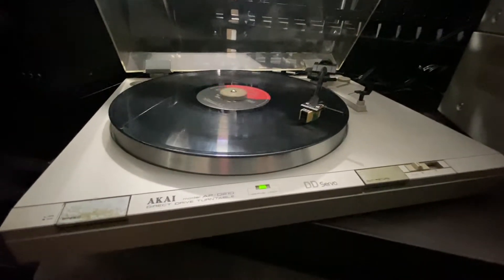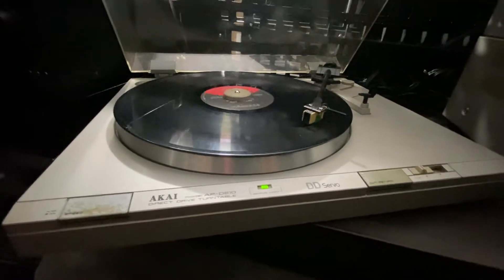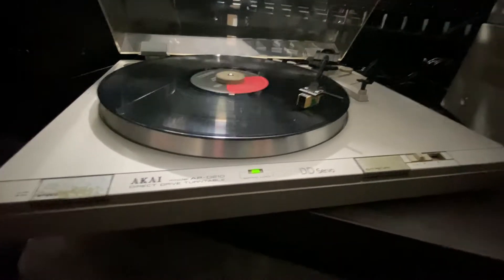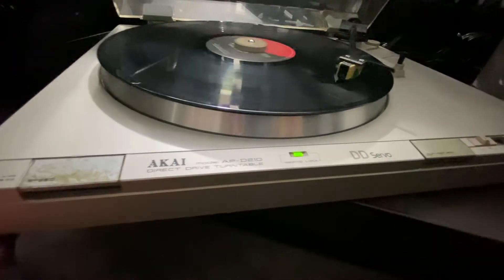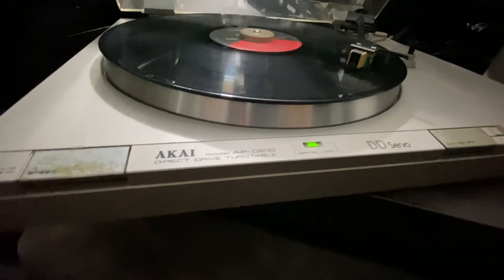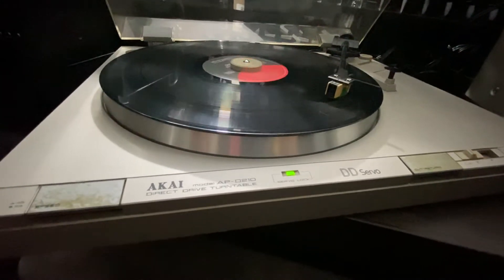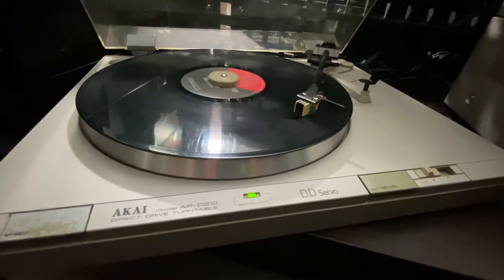I collect old stereos because 10, 20 years from now you won't see them again. You'll be lucky if you see one of those vintage stereos out there. It's very rare. Like today — I've never seen this model before, so when I see something like this I grab it right away.